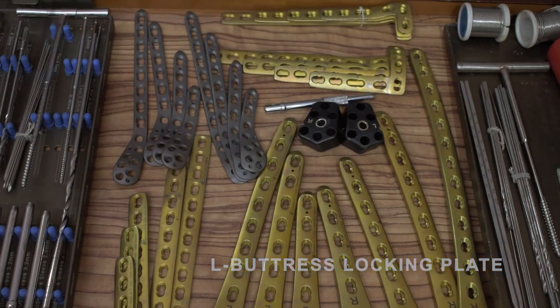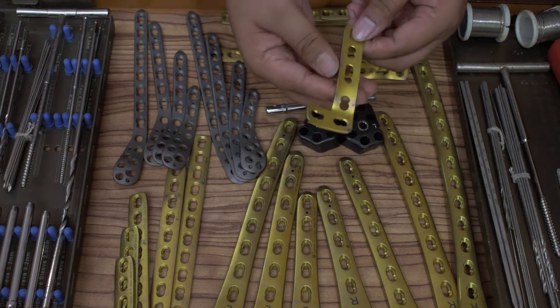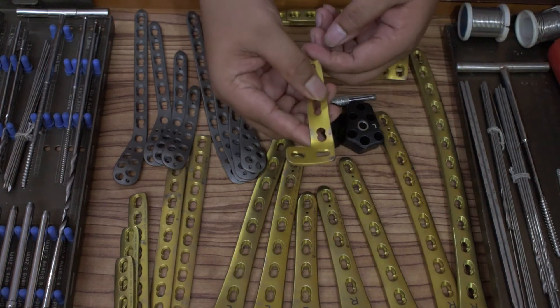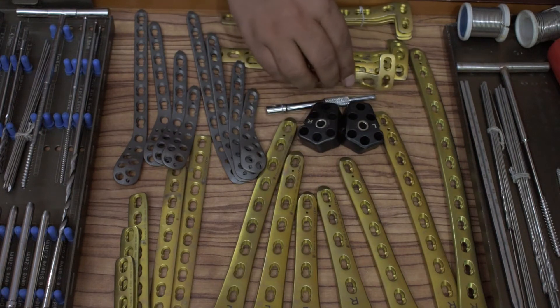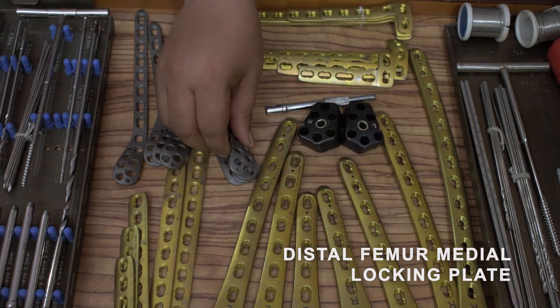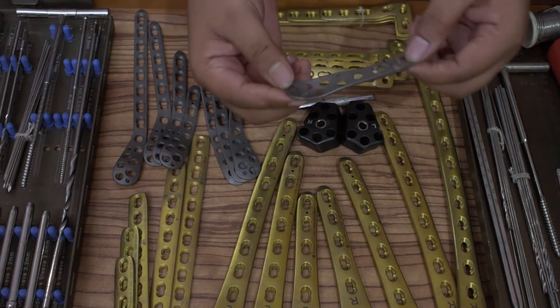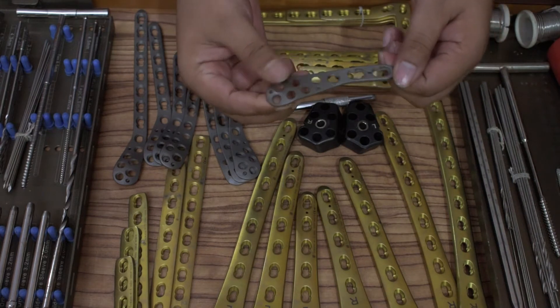L-buttress locking plate, left and right: four hole, six hole, eight hole, ten hole, twelve hole, one piece each. Distal femur medial locking plate, left and right: two hole, four hole, six hole, eight hole, one piece each.